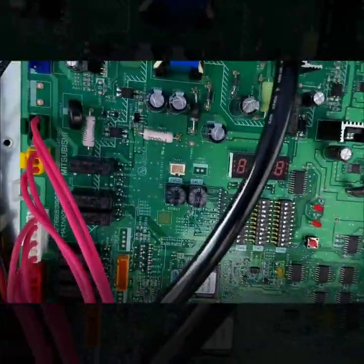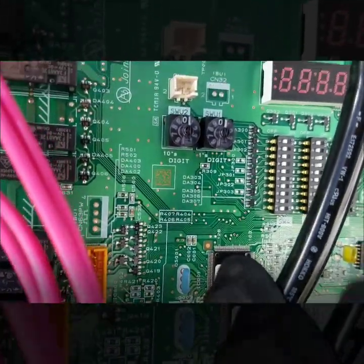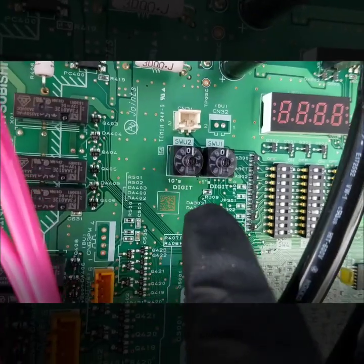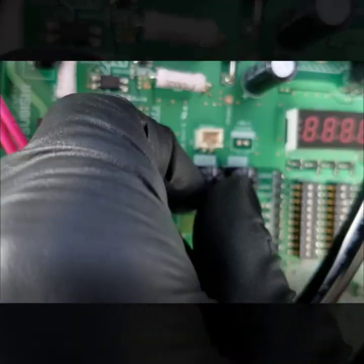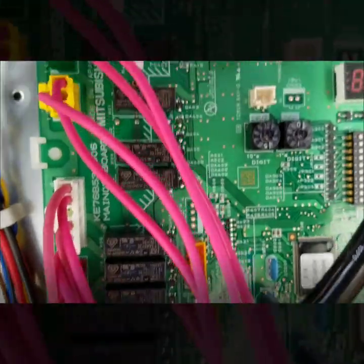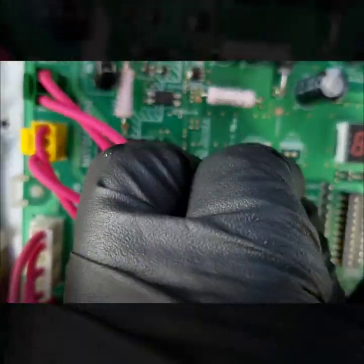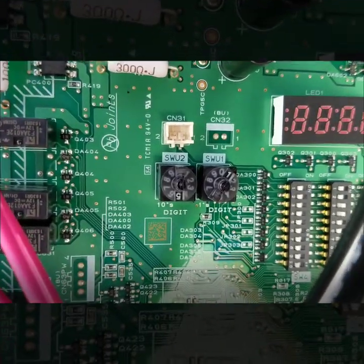Right here you can see these rotary dials on all these city multis. You can see I have a 10s digit and then the ones digit. I'm going to start with the 50s, so this is going to be 50. I've got 5 and I'm going to make this 51, so now we've got 51.